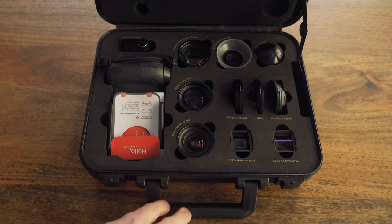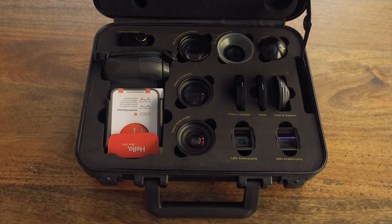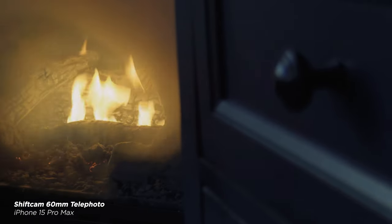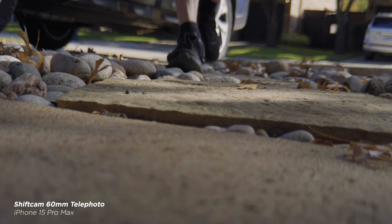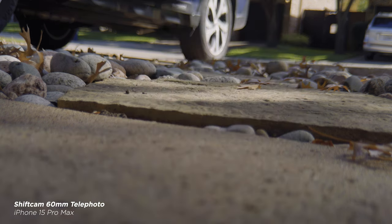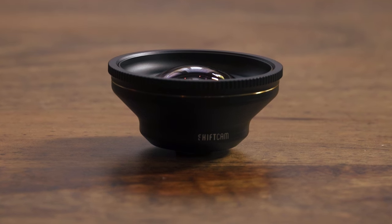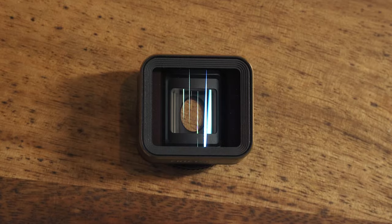Going back to my original question — do the Lens Ultra work with the latest iPhone? Yeah, they do, and overall they look really good. In particular the 1.33 Anamorphic and the 16mm wide are standouts. The telephoto and the 1.55x Anamorphic look fine, and unless you're pixel peeping you wouldn't notice the subtle soft edges, though they're definitely not noticeable in every shot. ShiftCam has done a really good job making lenses that work with the newer sensors.